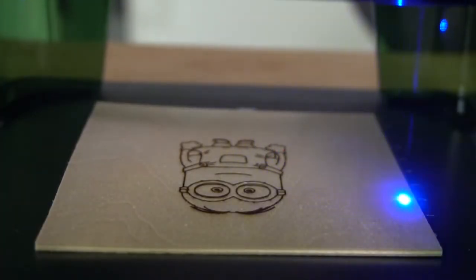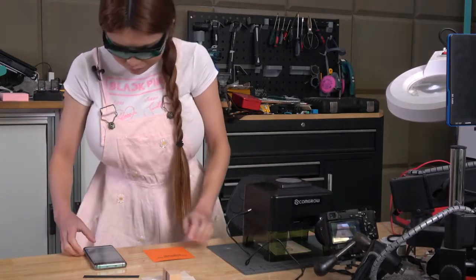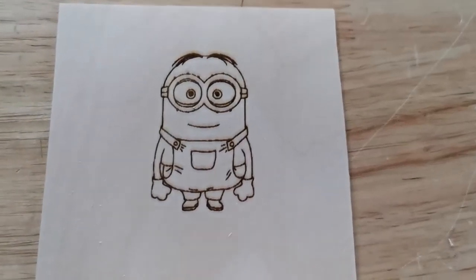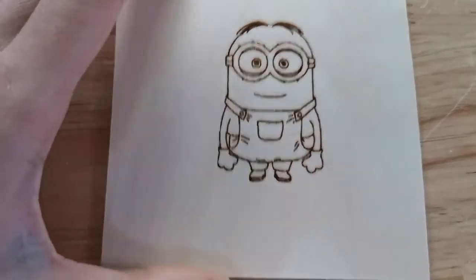Here we go. Alright, this is our Minions engraving — it's pretty good!